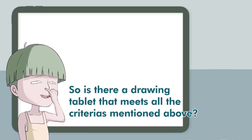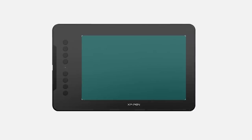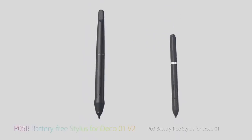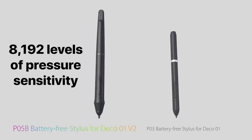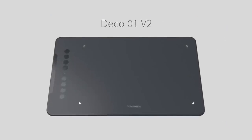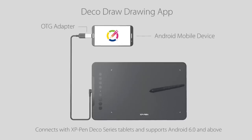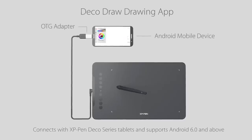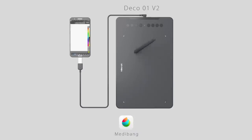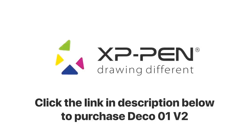The XP-Pen Deco 01 V2 meets all the criteria. It comes with a decent-sized working area, the stylus is battery-free, has 8192 levels of pressure sensitivity, and supports tilt function up to 60 degrees. It's compatible with drawing softwares like Photoshop and Clip Studio Paint on PC, and also supports connections with Android tablets and mobile phones. You can draw using apps like Ibis Paint X, Medibang, and more — sketch, paint, design, and even edit photos. Click the link in the description below to purchase.